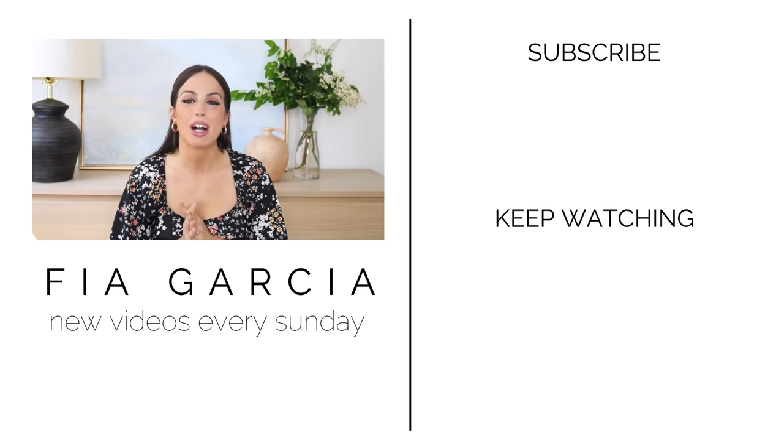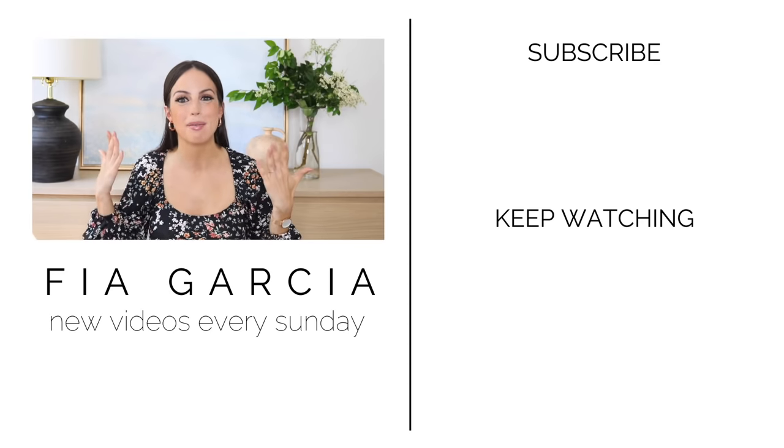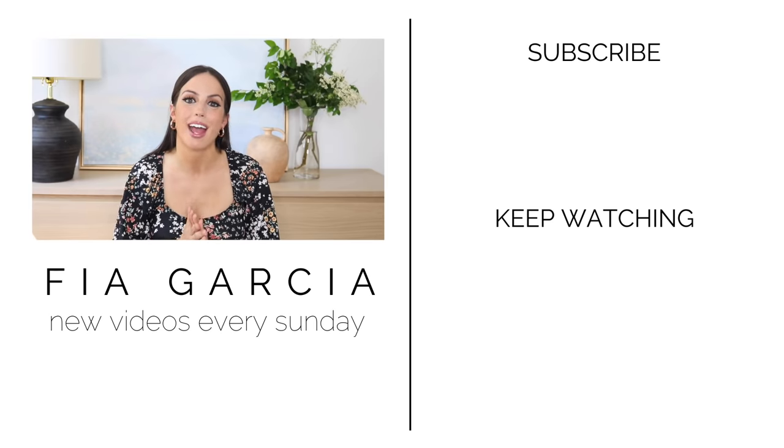Thank you guys so much for watching. If you liked today's video, don't forget to give it a big thumbs up and hit the subscribe button because I post home decor and DIY content every Sunday. I hope I see you guys next Sunday. Bye!